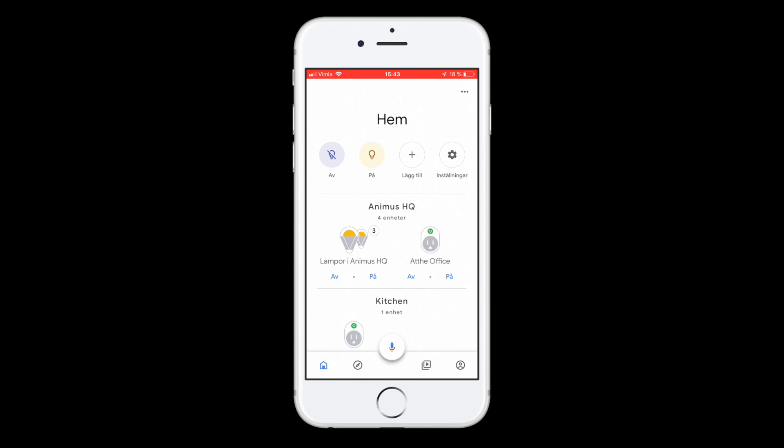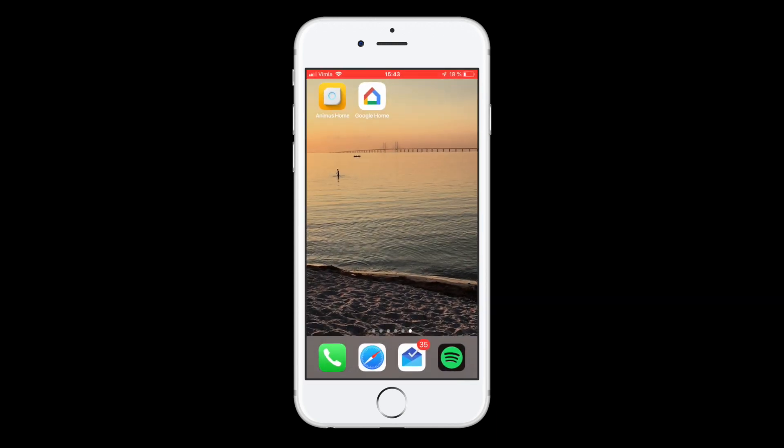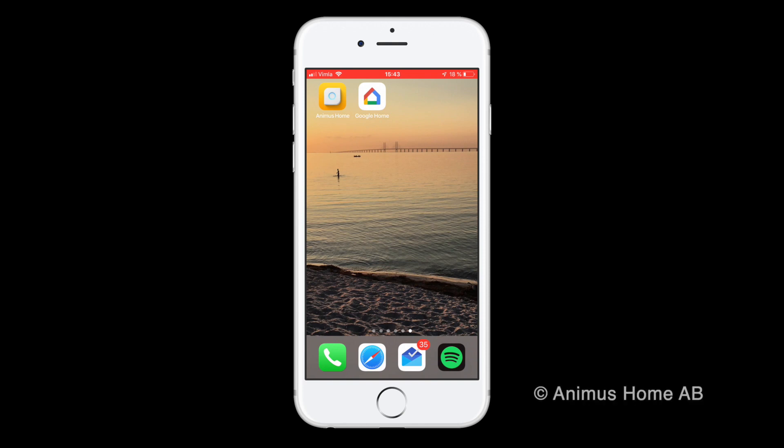So that's it. You can now use Google Assistant to control almost any smart home device. I hope you enjoyed it and thank you for watching.